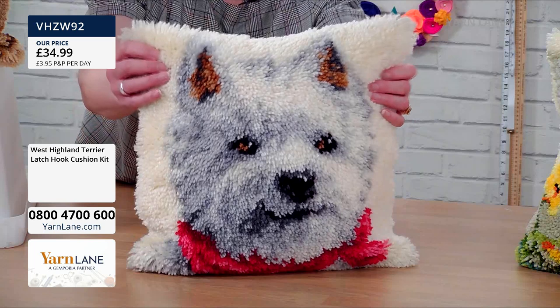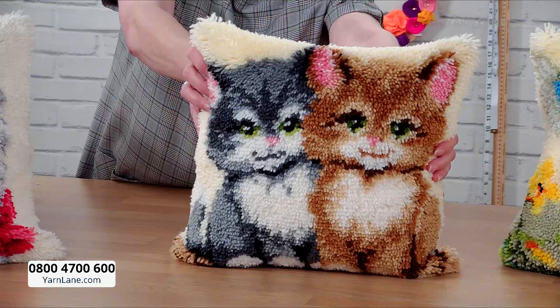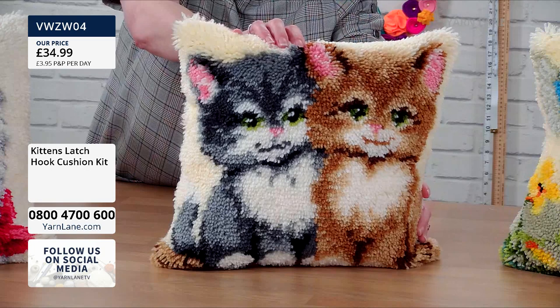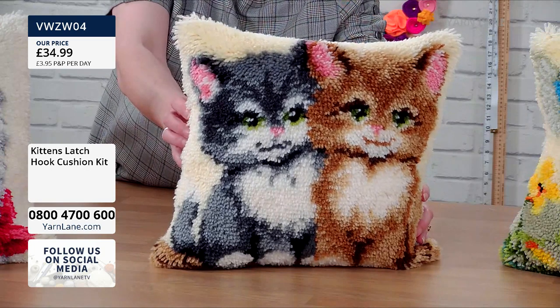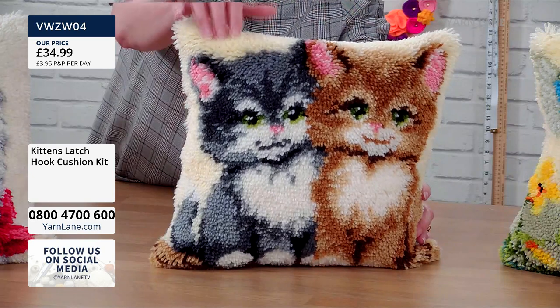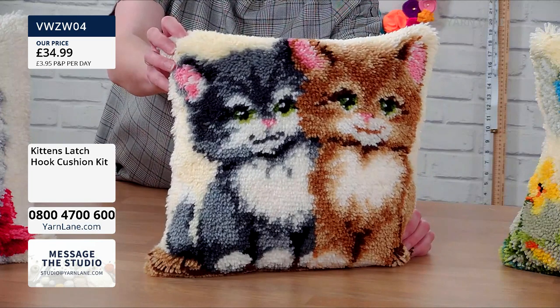We have less than 10 of the Westies, so if you want one, put it in your basket and check out now — then you can just sit back and enjoy the demo. Next we've got kittens, just to show we don't only do dogs. There's the two little ginger and grey kittens. One looks a bit mischievous — I think he's the naughty one — and the other looks a little bit smug, like he's been good.